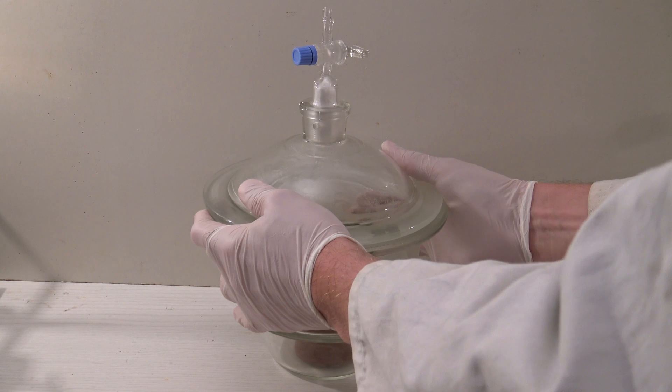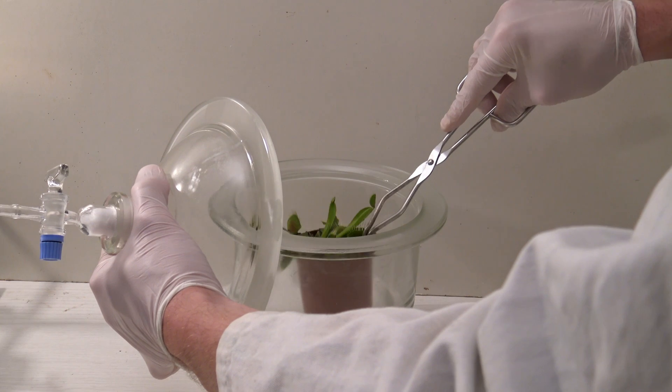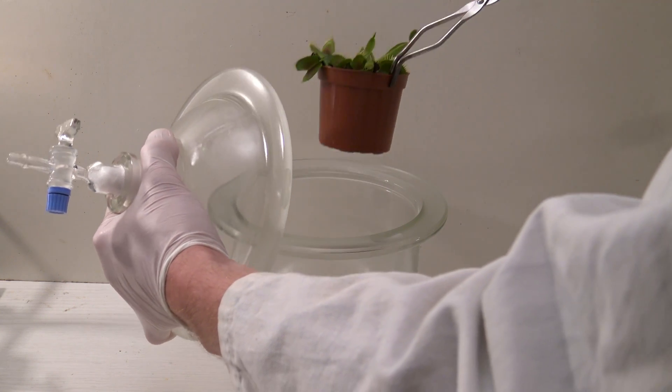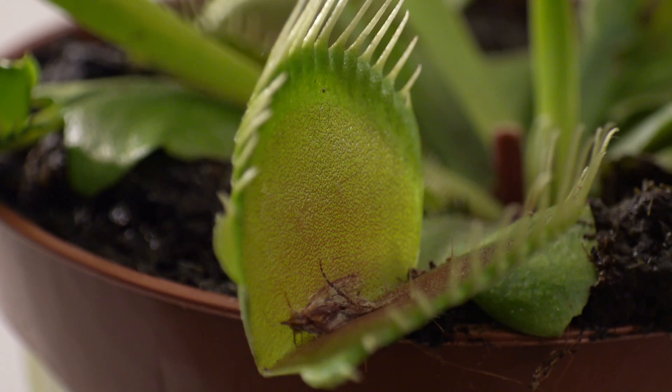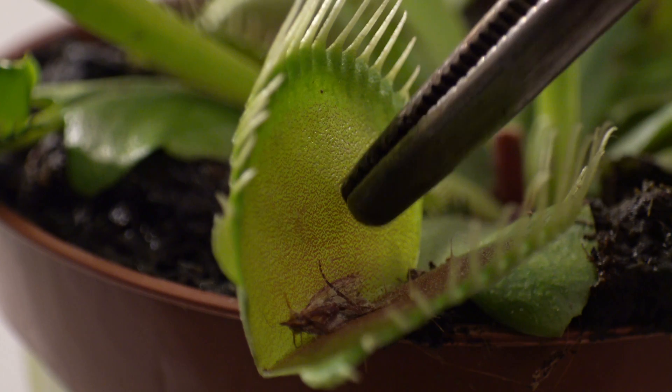Next, the plant was removed with crucible thongs so the amount of escaping vapors, which are heavier than air, was as low as possible. When the trigger hairs in the first leaf were touched, no reaction took place, which usually happens after touching them two times.